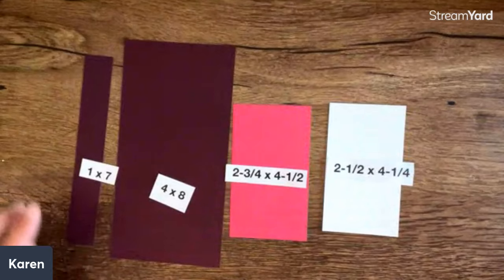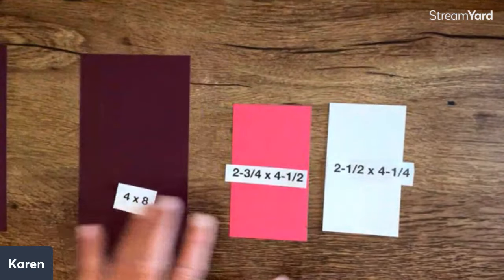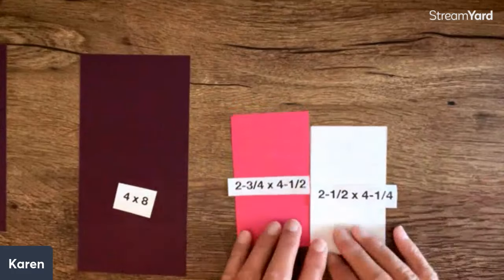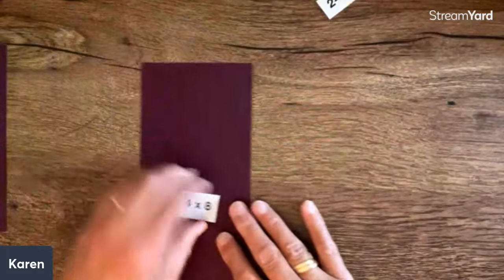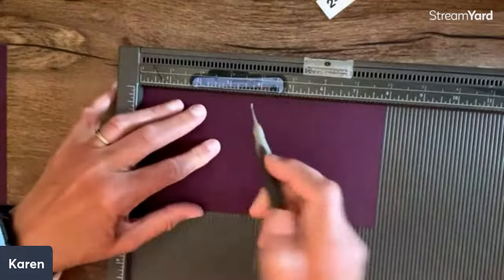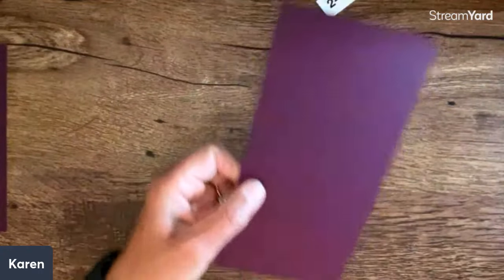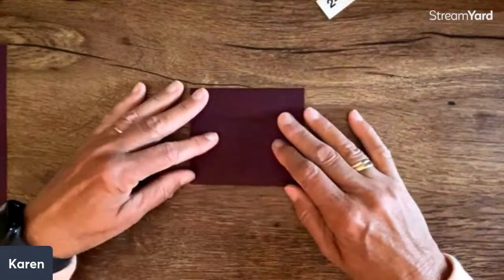My 1x7 is going to be my easel for the back. The 4x8 is my flower pot. And then these two pieces that are a quarter inch different are for the inside. You could just make this white and write on it — you wouldn't even need the second layer. So we'll set those apart and start with our 4x8. I'm going to score it at 3.5 and 7. This is the shape for my flower pot — isn't that cute? I just think that's really fun.